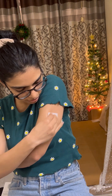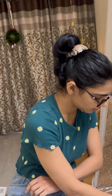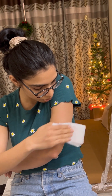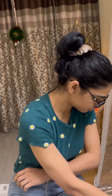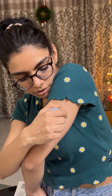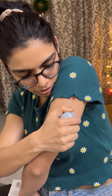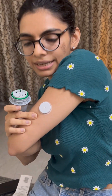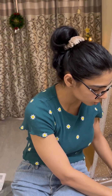I'll clean it and quickly dry it out with a tissue. As you can see, the sensor is in place right now.